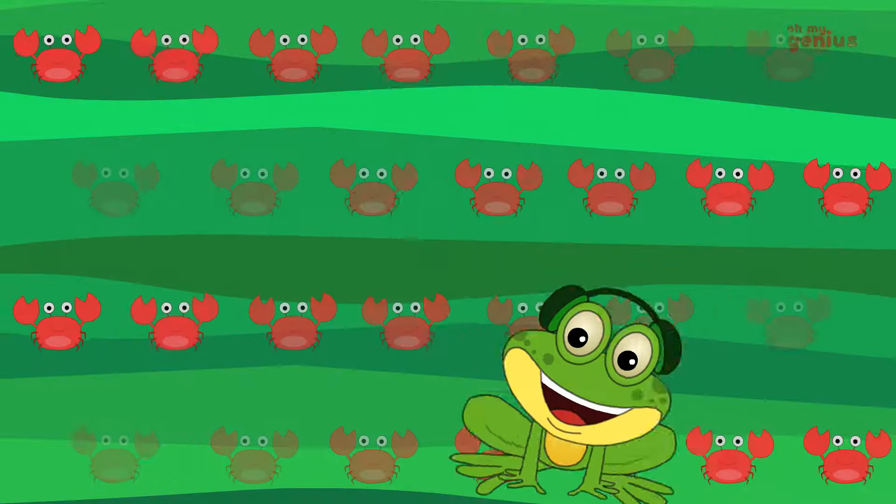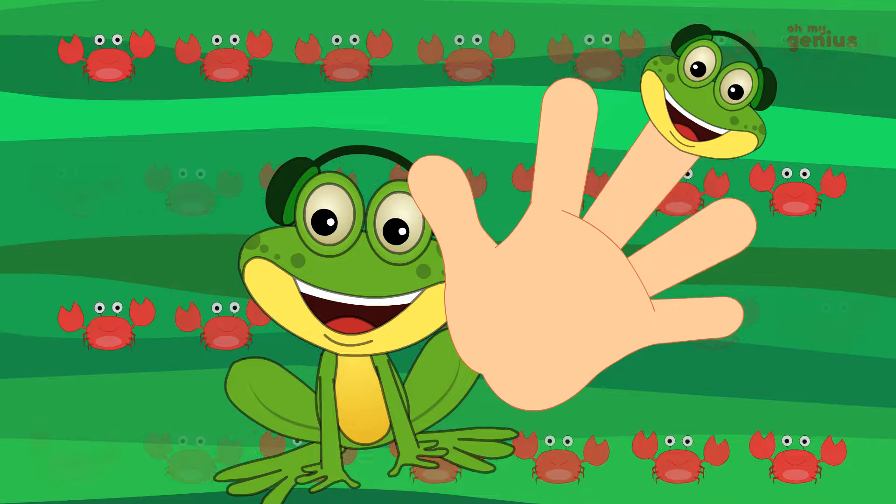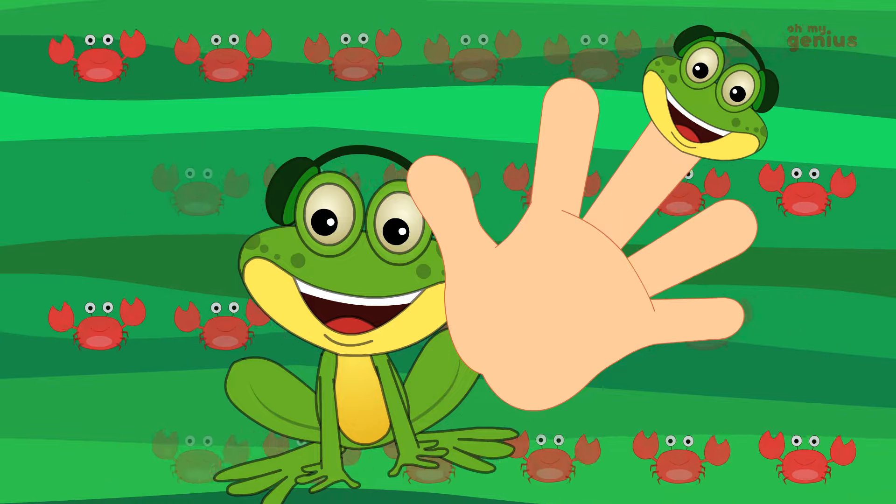How do you do? Brother finger, brother finger, where are you? Here I am. I am. How do you do?